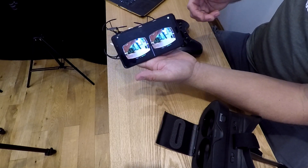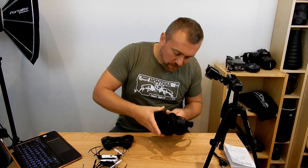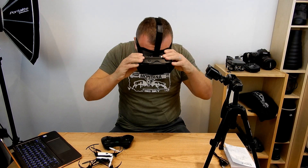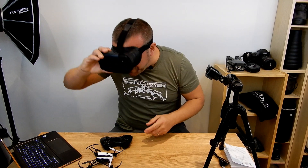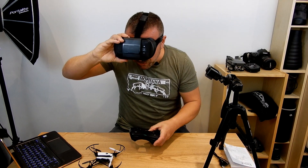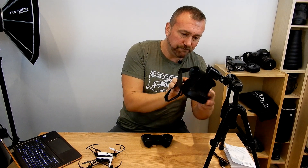Tap the VR and you get this split view. The idea is that it just literally clamps in there, clips in place, and you put it on. I know you look like a bit of a donkey. This is really hard because you're constantly flipping between looking down to grab the controller and then looking through the actual display so that you get to see what the drone is seeing.